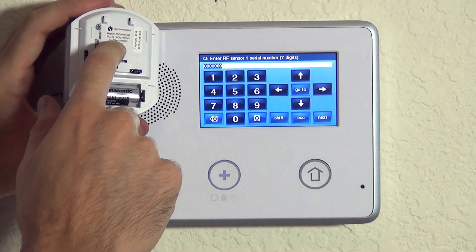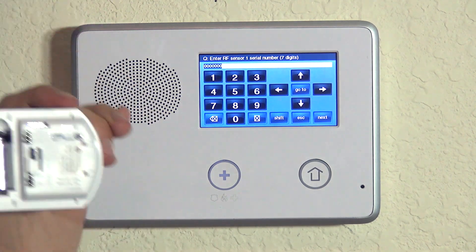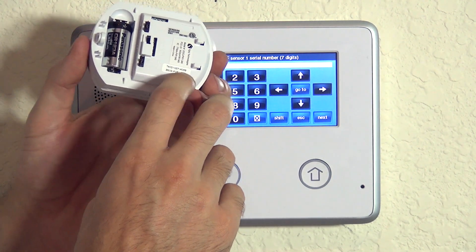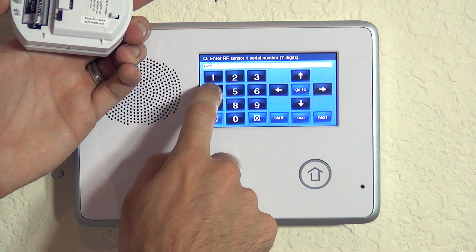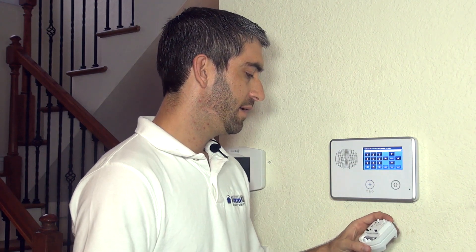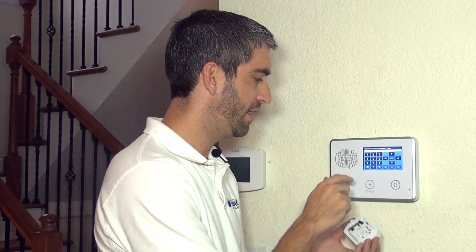Now we can key in the serial number or TX ID number that this motion uses to communicate with the system. On every 2GIG wireless device there is a TX ID number on a sticker — for the motion it's on the inside. You could key in the seven-digit number manually, such as 0274099, but the recommended way is the auto enrollment process because it verifies the sensor is working and prevents mistyping the serial number.